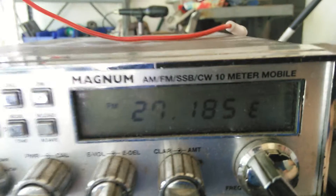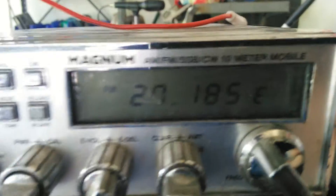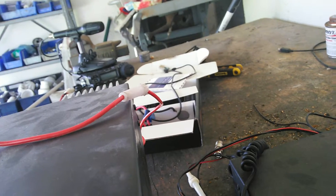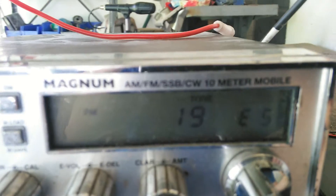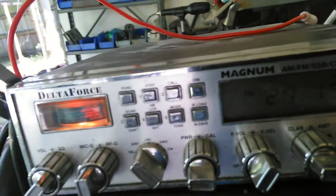This will go up into 10 meters. Now, a lot of guys get these and get their butts in trouble — they don't have a license for them. Okay, 27185, which is channel 19. What some guys do is switch bands, go one or two bands up. Let me show you what's going to happen with that.